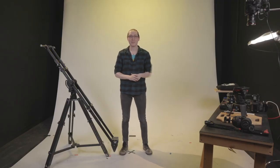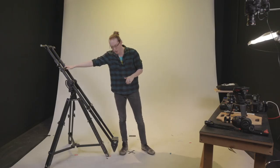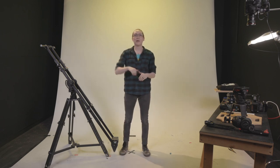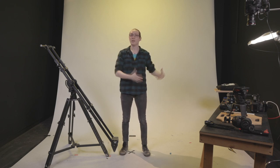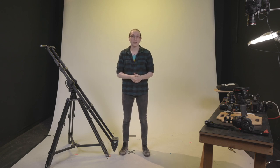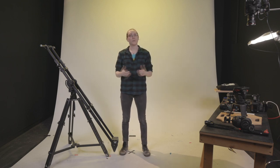Hey guys, Mike from Magnanimous here, and we're back live from Studio One for another build of the day. You'll notice we're a bit wider today than we typically are, because today we're going to be talking about how to build out our Kessler Pocket Jib for a top-down setup — whether it be a tabletop top-down or similar to what we discussed with the Dana dolly for clothing, poster prints, blow-ups, things like that.